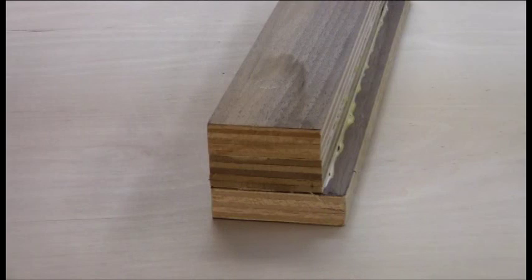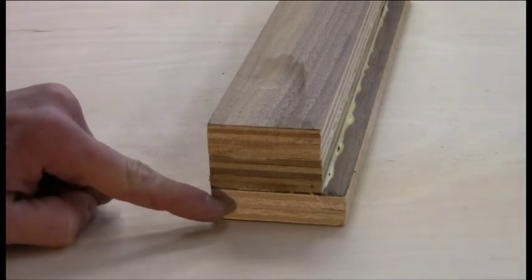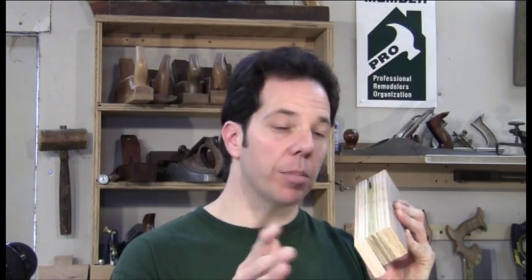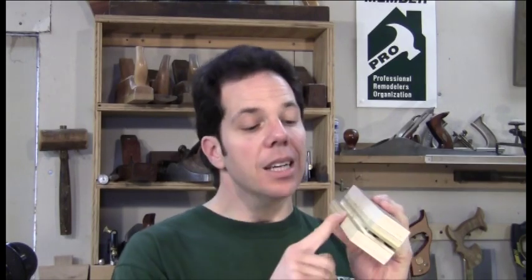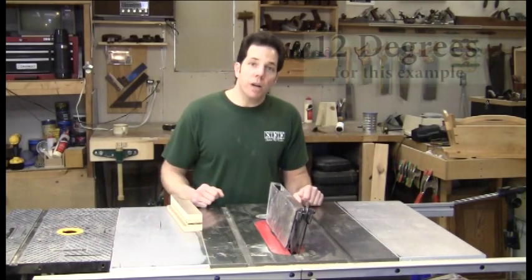Before we start on our actual work piece, we're going to need a setup block. This setup block is going to find our compound angle. I've glued up three strips of plywood — two are two and a half inches wide and one is three inches wide. This wider edge serves a dual purpose: with the smaller surface I don't have to square it all up, and it will serve as a reference point for the following steps. This procedure will work on any angle, but for this video I'm using 12 degrees. You can choose whatever angle you want.